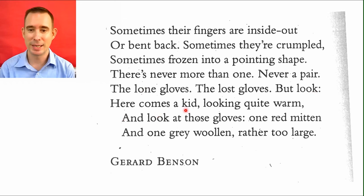But look, here comes a kid, looking quite warm. And look at those gloves. One red mitten and one gray woolen, rather too large. Which means that he lost his gloves, but he found some others to replace them — so it's kind of a mix and match. This actually does happen quite a lot. A mitten is like a glove that covers all your fingers into one big pocket, while a regular glove is where each finger has their own movement.